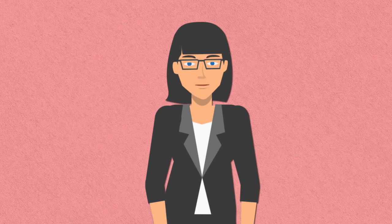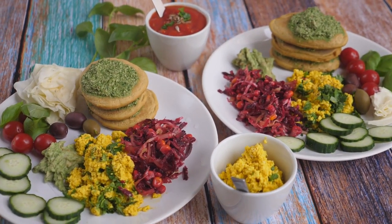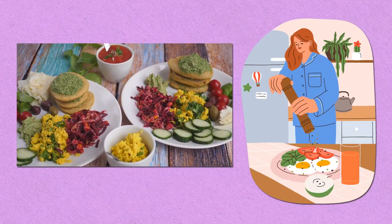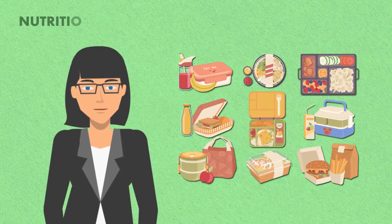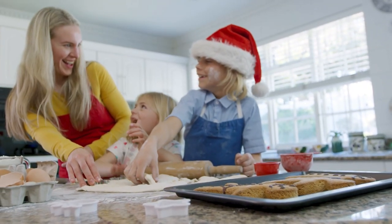You can also include additional items like fruits, nuts, or dips for variety. Homemade Lunchables are not only delicious, but also allow you to control the quality and quantity of ingredients, making them a healthier alternative to store-bought versions. They offer endless possibilities, from nutritious ingredients to personalized snacks. Engage the kids in creating their own combinations for a fun and healthy lunchtime.